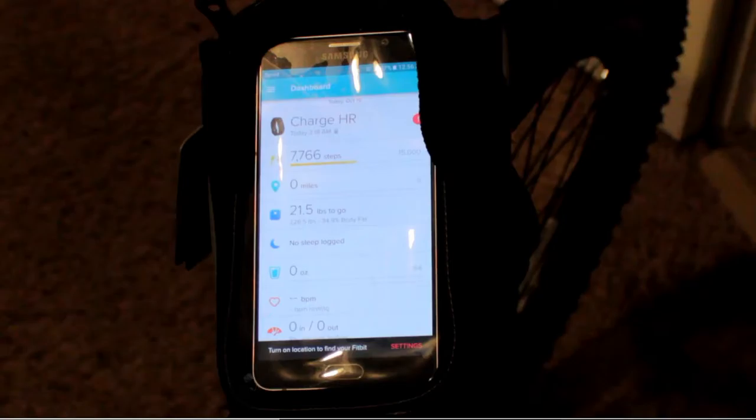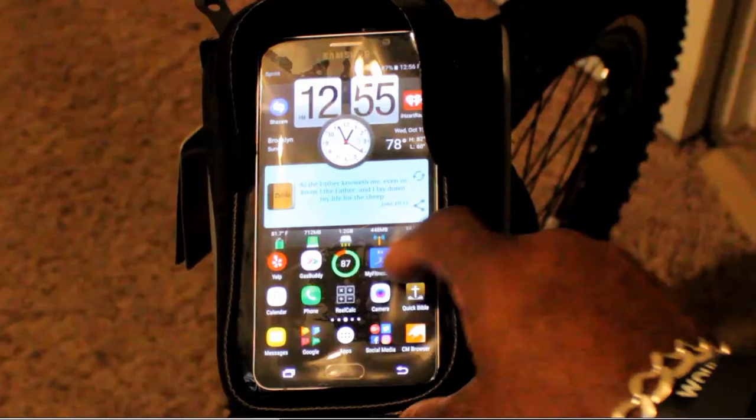But I can do this while I'm riding, or even if I'm stopped, I don't have to take it out of the protective covering to use it. I can use it as it is in the pouch. As you can see, anything that I do as far as swiping and selecting apps works perfectly fine.